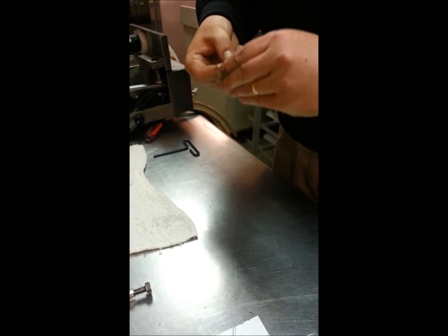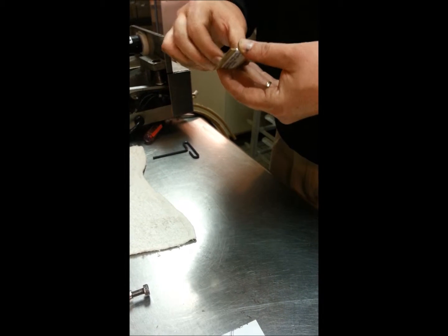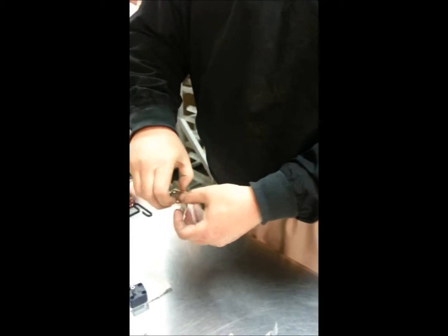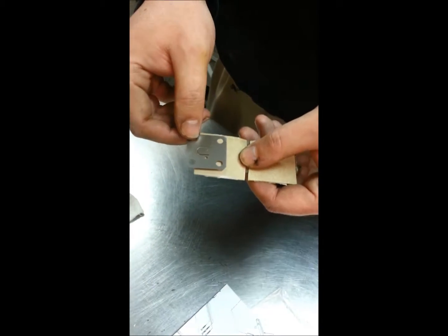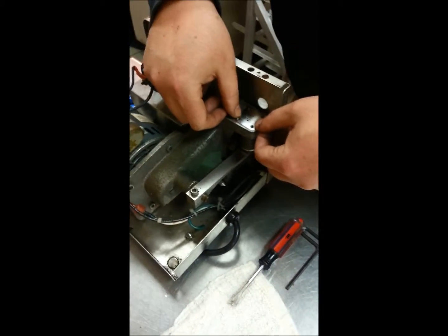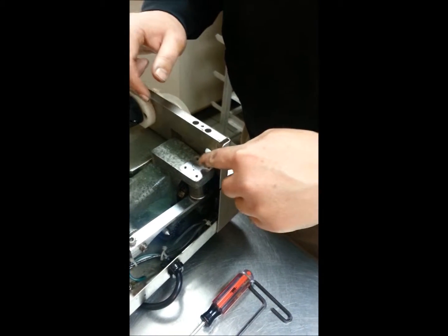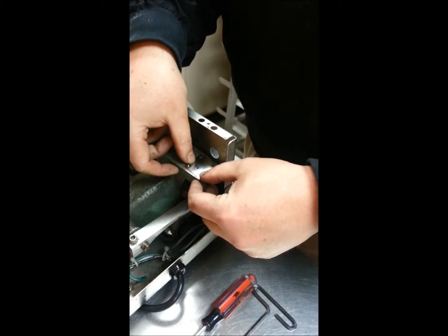Now put the new reed valve in. The old reed valve is basically weathered, worn, and torn — definitely don't save it. When you set the new reed valve on here, you want to put it so the intake air hole is towards the motor end and the little U is facing towards the pressure switch. That orientation is very important.